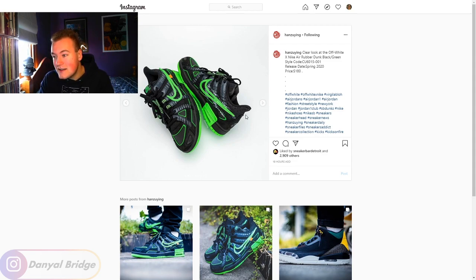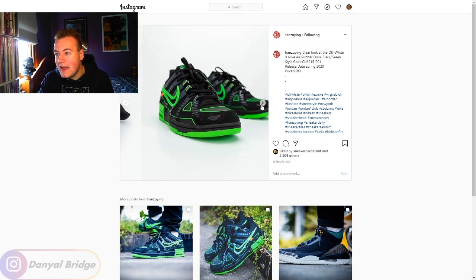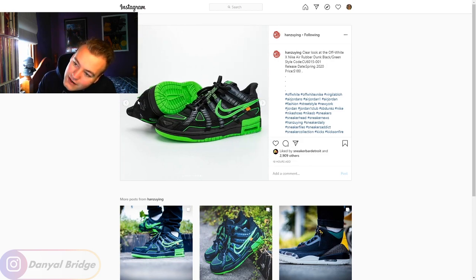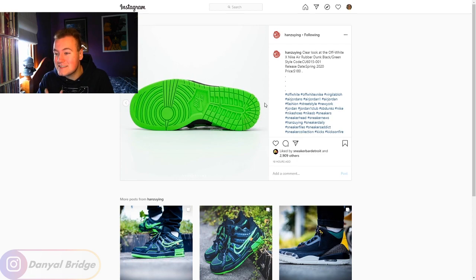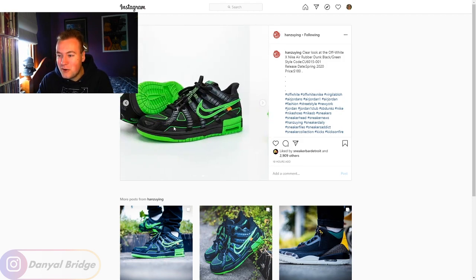Obviously, it's an Off-White collaboration so we have the Off-White text on the inside. On the back it says 'Nike' with a swoosh and 'Nike Air' underneath — which makes sense given the visible air bubble. The back looks like it's got suede with a high mesh up top that looks really utilitarian. This outsole and midsole where it creeps up are the only things screaming 'dunk' to me — the upper does not look like a dunk at all, which is why I like it.